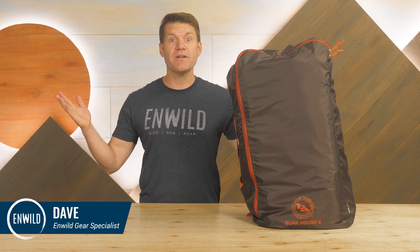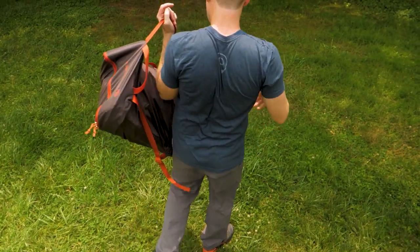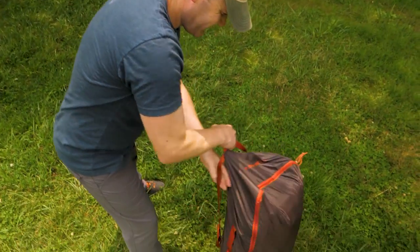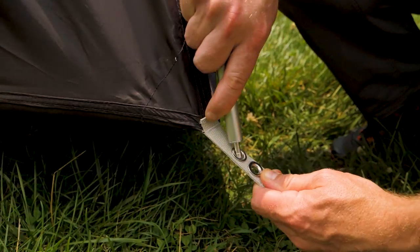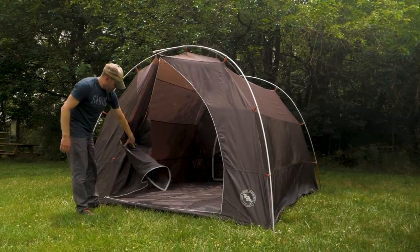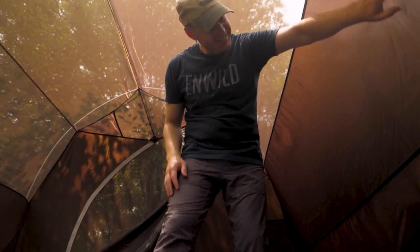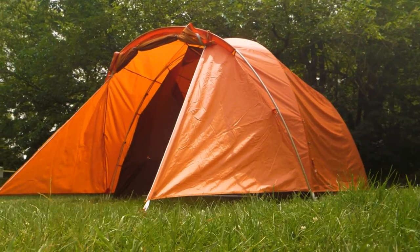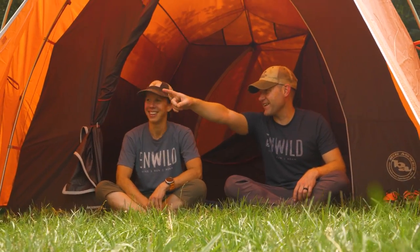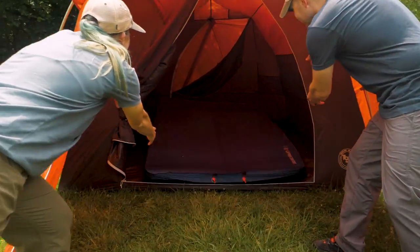Hi folks, I'm Dave, we're in Wild, and today we have the acclaimed Bunkhouse 6 from Big Agnes. It's a family-sized three-season tent that has everything you need to stay dry, bug-free, and organized for the weekend car camping in the backwoods or week-long vacationing at your favorite campground. Fast and easy to set up with complete weather protection and a shady front vestibule, this tent is a three-season getaway for the whole family. Let's check out the details.